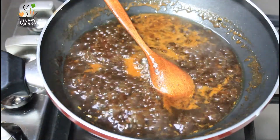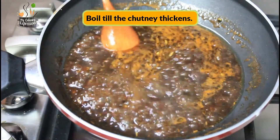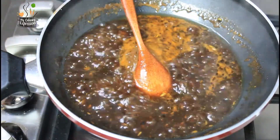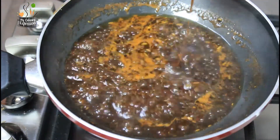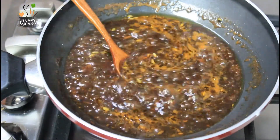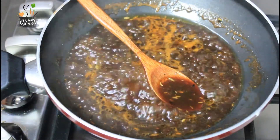Now the chutney is ready — it is thick enough. Once the tamarind chutney has thickened, we will switch off the flame and let it cool. Upon cooling, the tamarind chutney will thicken further. In case you want to make a diabetic-friendly version of this sweet tamarind chutney, then instead of jaggery you can add dates.